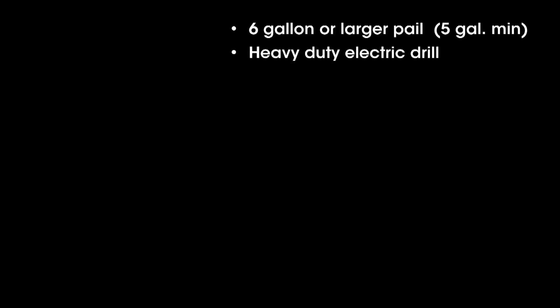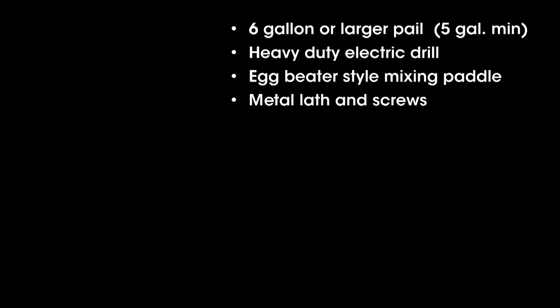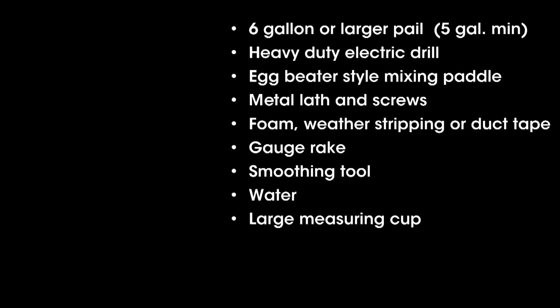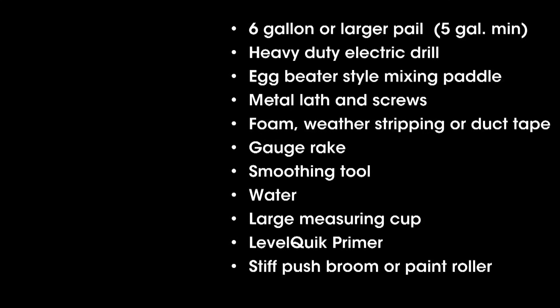Assemble the following materials depending on your job conditions: a 6-gallon or larger pail, heavy duty electric drill, egg beater style mixing paddle, metal lath and screws, foam weather stripping or duct tape, gauge rake, smoothing tool such as a spreader or the flat side of a trowel, water, large measuring cup, LevelQuick primer, and a stiff push broom or paint roller.